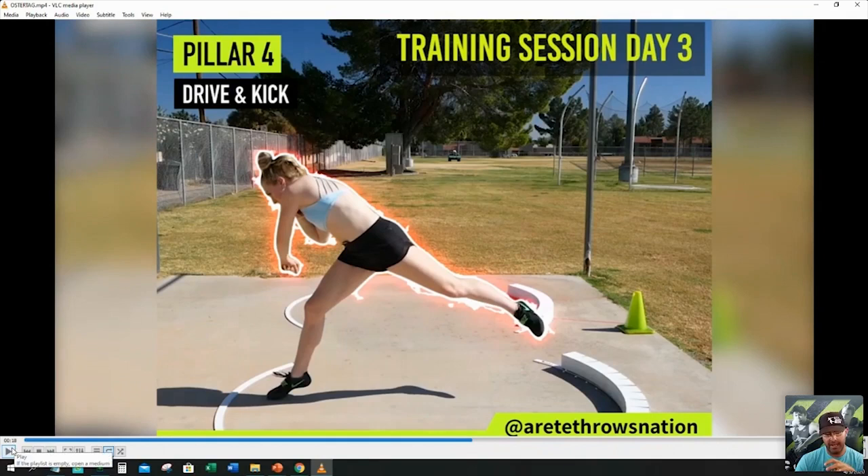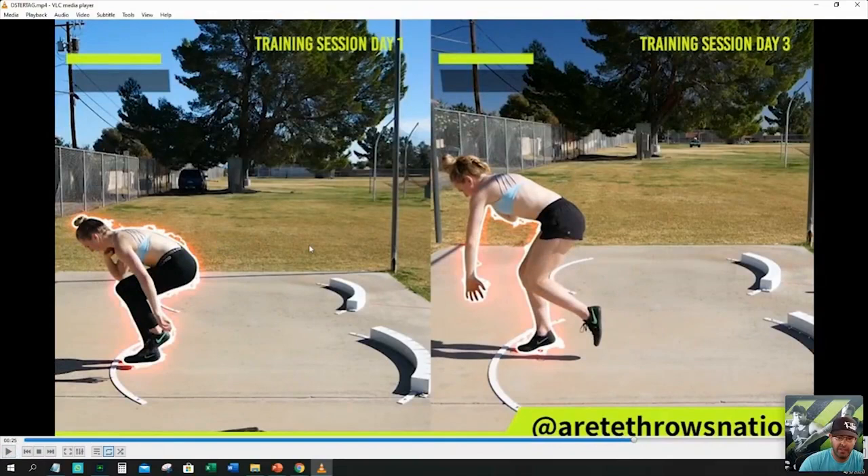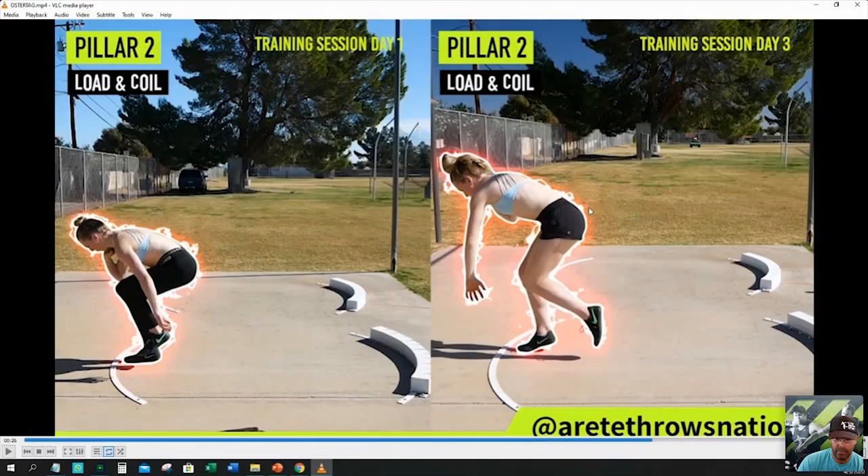Right here you can see the difference — we're changing the line by keeping the kick leg down. This is one of our drills we call the pull up, where we're teaching the athlete how to pull the kick leg and pull the hips up into position. The hips have to come up. What we did is change the pillar two — the hip alignment. Notice how she has more bend here, but this kick leg being pulled up too high was causing her to drop into the throw too early. By allowing a more dynamic kick leg extension, she wasn't pulled up as far.